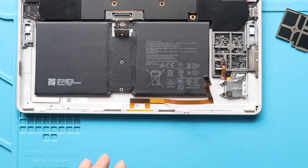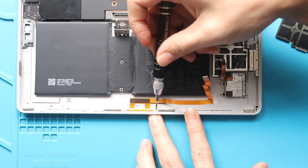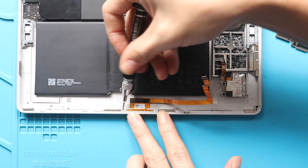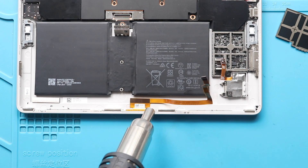Next, undo two screws holding the connector module. Next, gently pry the cable. If needed, add some heat to soften the adhesive.